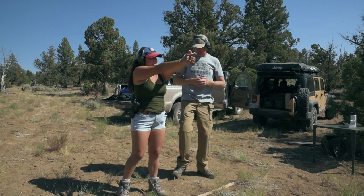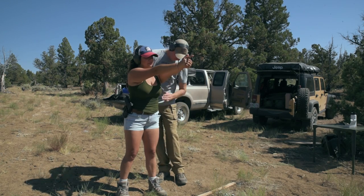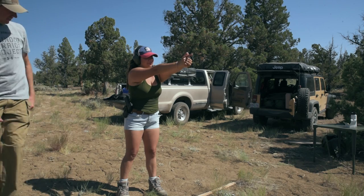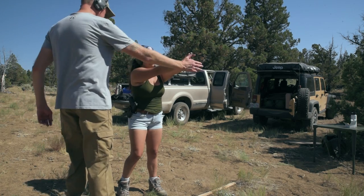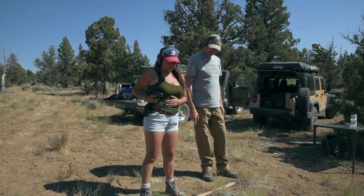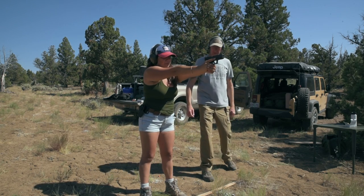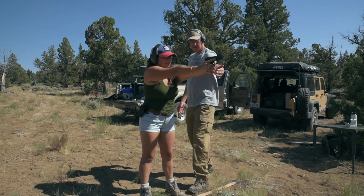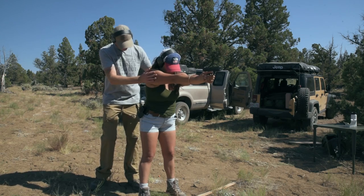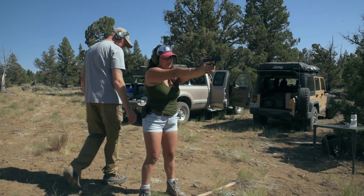It was breezy that day, so it was really difficult to get good audio, which is really a shame. Shoulders kind of roll forward — yes, just like that. Back in the holster. Nice, that's what we want. Shoulders. Back in the holster.